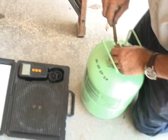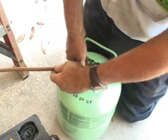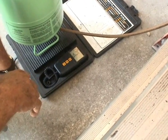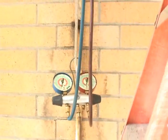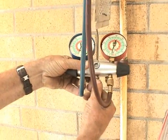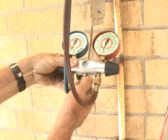Now we're going to weigh in the charge on this system. Because it's a package unit, we're not going to charge by superheat or subcooling or anything like that — we're going to charge by weight. We have to turn the scale on and zero it out. Now we've got to bleed that yellow hose to make sure we don't have any air in it. Just make sure it's full of refrigerant. There you go, bled out.